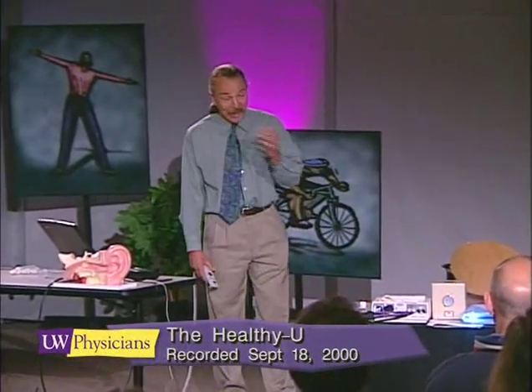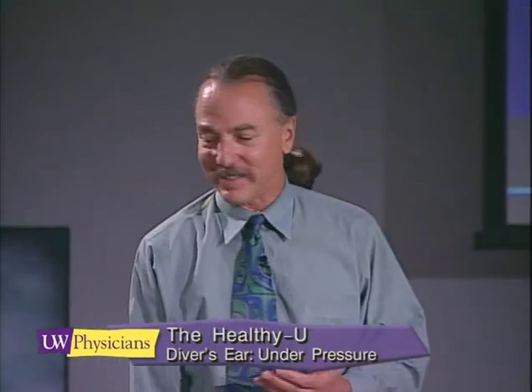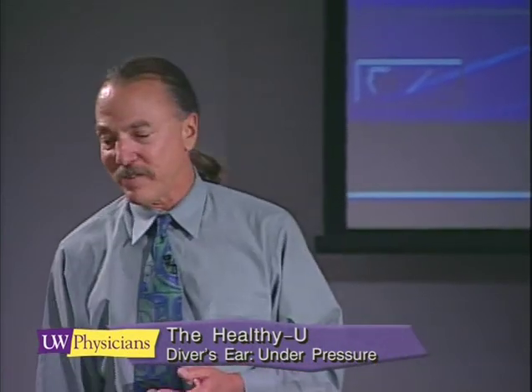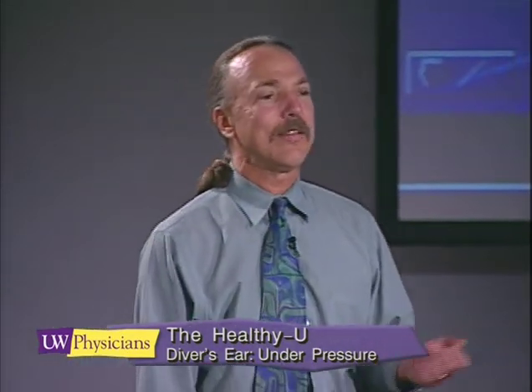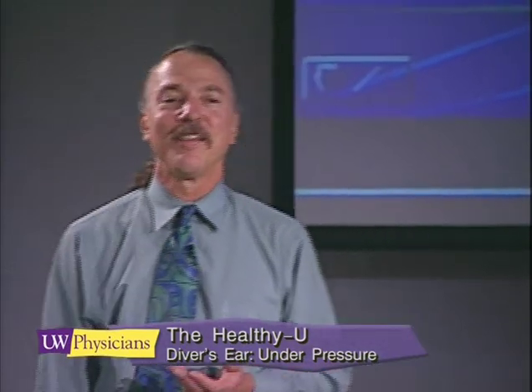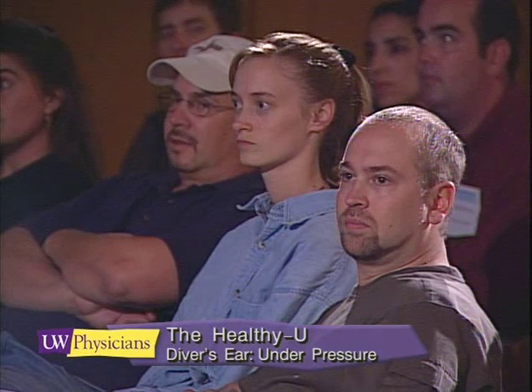Today I'll be talking about the diver's ear, and I'm partial to this subject because it is a recurring theme in my practice. It is the most frequent diving injury that I see among novice divers, and I also see it among flyers. The diving public and the flying public seem to be the most interested in ear equalization.